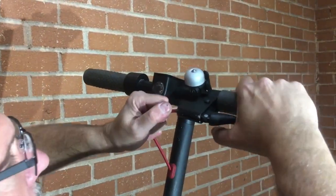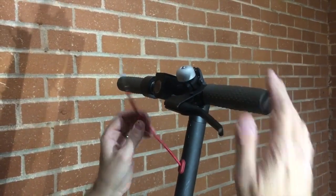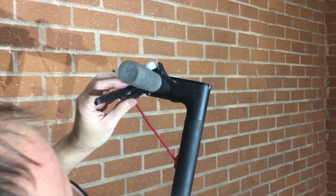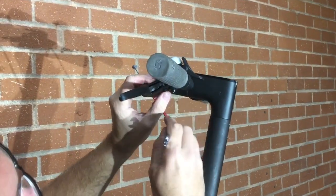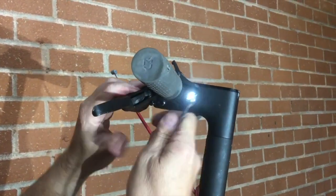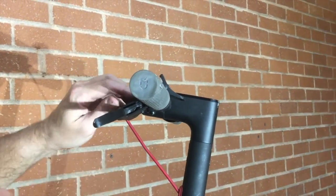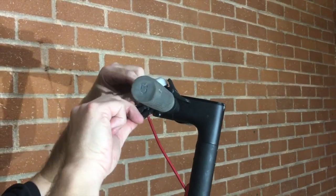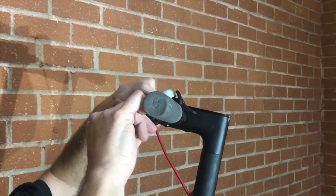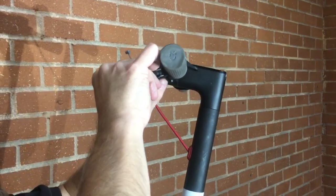I'm going to start by disconnecting the brake cable to make it easier to work on. Take your 8mm and undo the 8mm nut that's sitting underneath here. Set that aside, hold the lever in place while pushing the pivot screw out of the way, and then you can pull the whole brake lever assembly off.